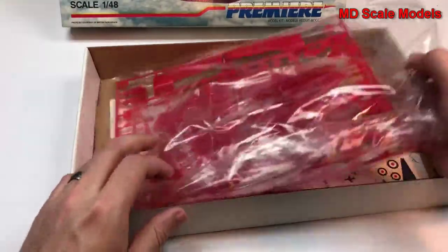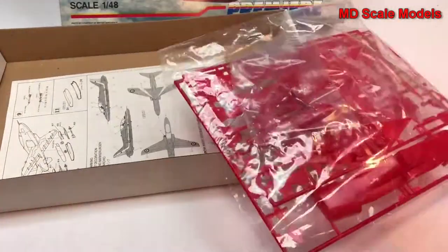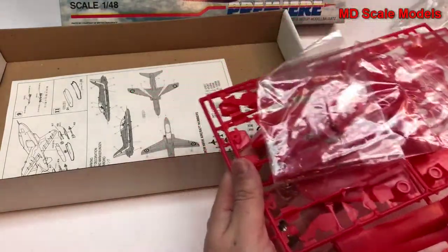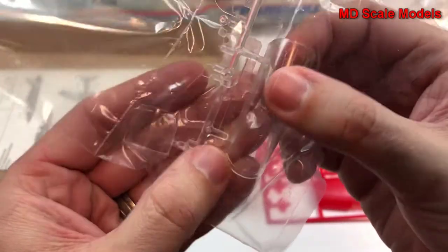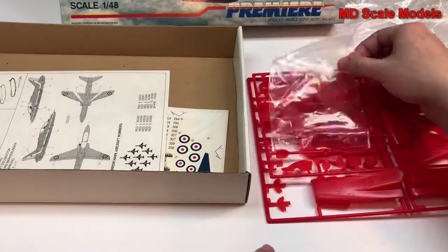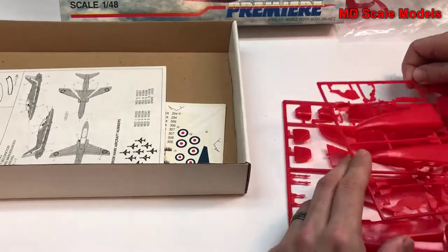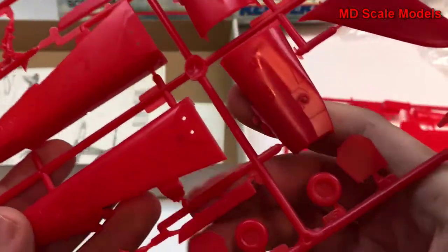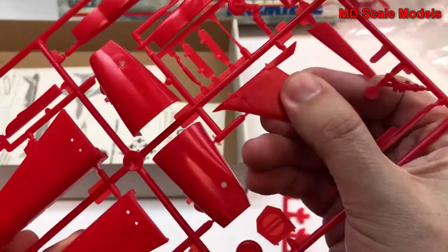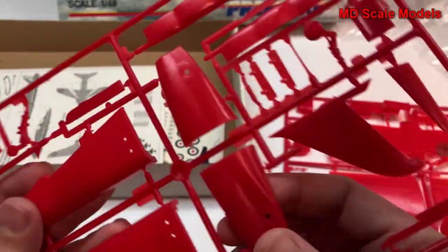Let's have a look inside at the sprues. Here's the canopy glass, which interestingly has etching for the explosives and is fairly well molded. The plastic seems to be very thin and the molding is not very good — not a lot of surface detail. It just doesn't have that same quality, and there's still residue from the release agent on there.